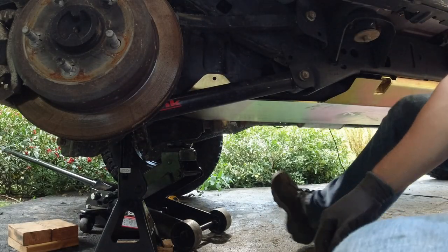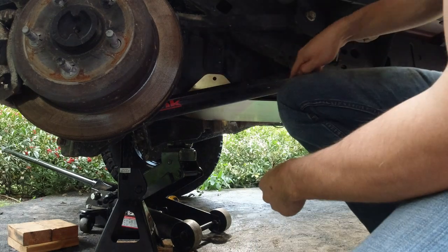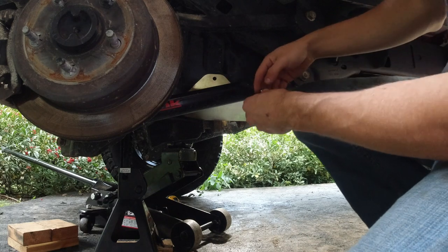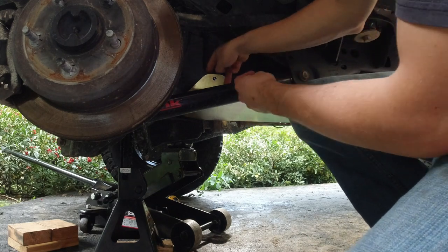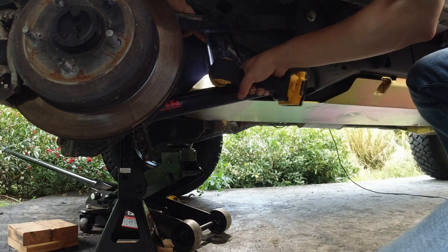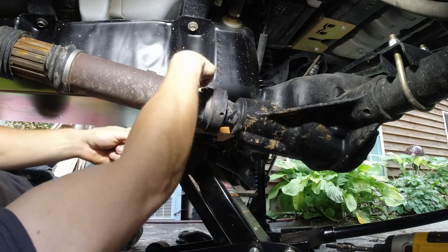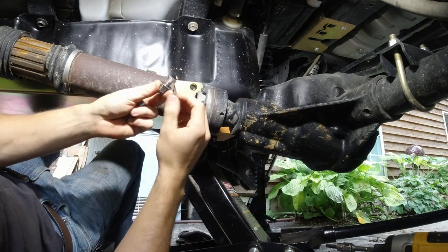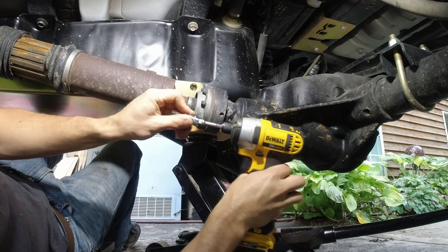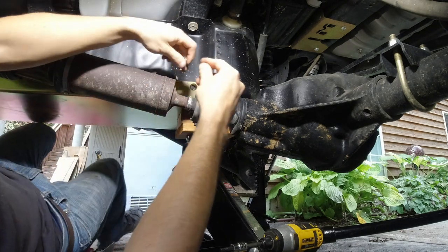We're using the supplied 3/8 inch hardware, requiring a 9/16ths socket and open end wrench. I'm being careful not to drop the bolt, as it would be a real pain to fish it back out. For the bolt near the driveline, they have a tapered hole and provide a tapered fastener. That one uses a 9/16ths backing wrench and a 7/32nds Allen key — again, being careful not to drop anything. That one has a little more clearance to get through.